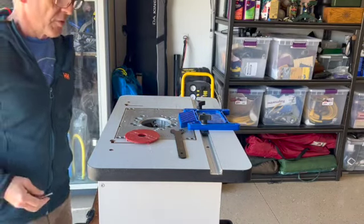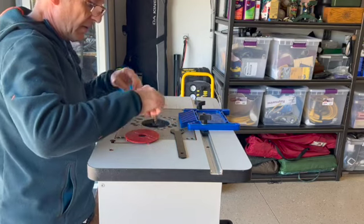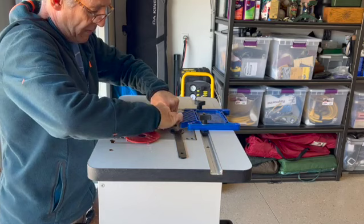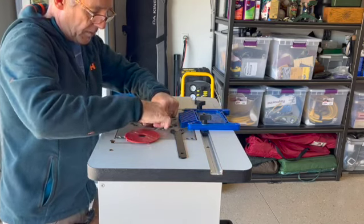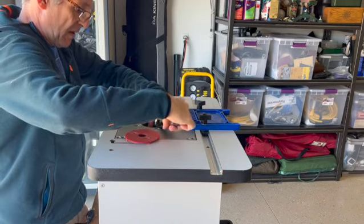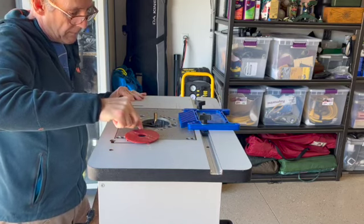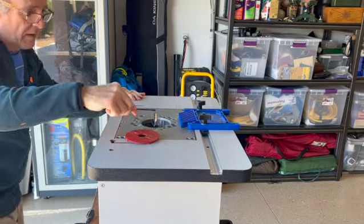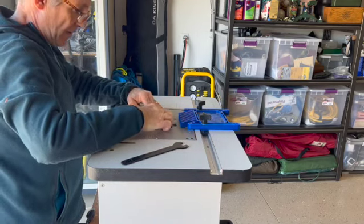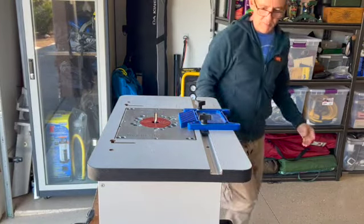So we're going to get the router set up for the rabbets. I'm going to put a half inch straight bit in here and then we'll use the fence to kind of control how deep it's going to go for the actual cut. We'll get that good and tight and we'll have to do some more adjustments up and down to where it's going to be the right depth.